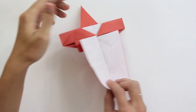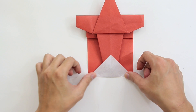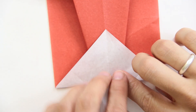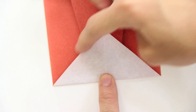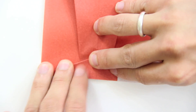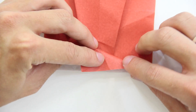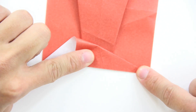Now turn the model over, and fold here these two layers upward again. Let me zoom in here. Now you have to do the following: fold here, making this side up to this line here, like this. Unfold, and do the same thing here, like this.